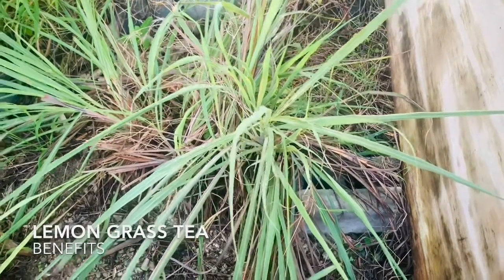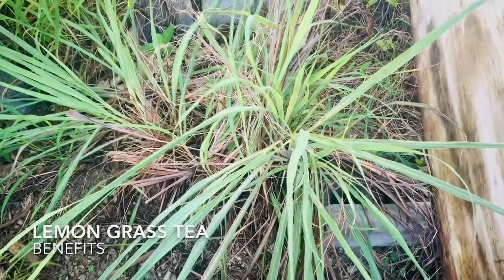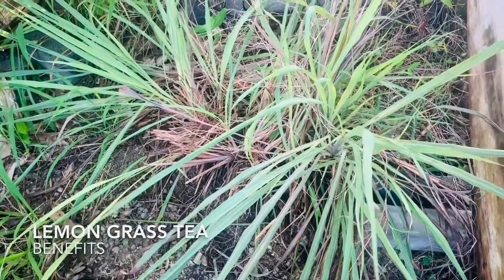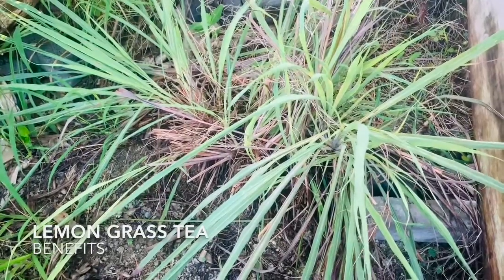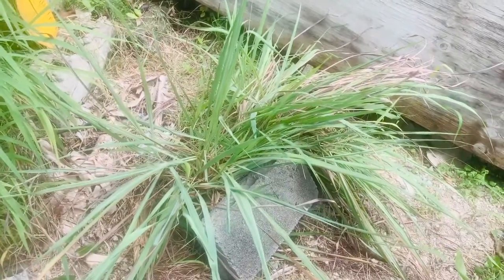Hey YouTube, this morning I'm going to feature the lemongrass bush right here. I'll tell you all the benefits of the lemongrass bush and what I use it for and what flavor it gives to certain things. It's a really good bush and it has lots of health benefits. This is the lemongrass plant.